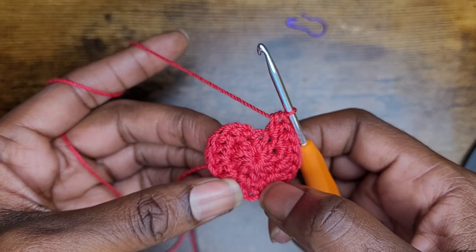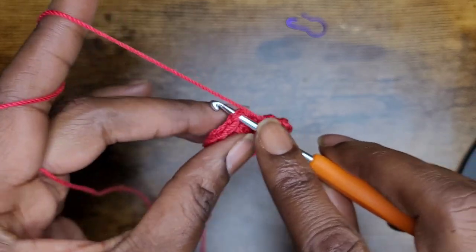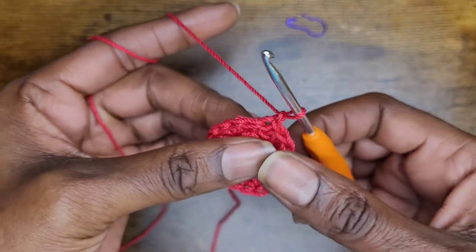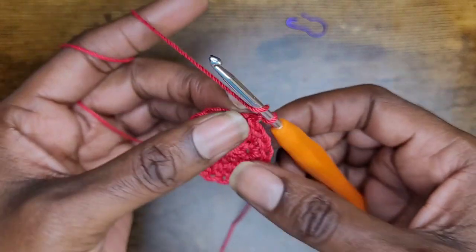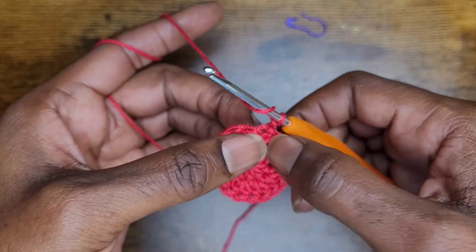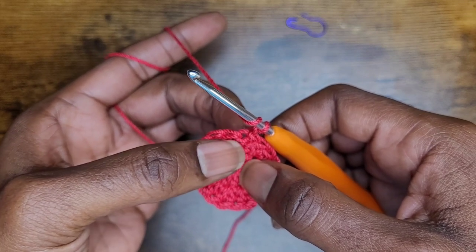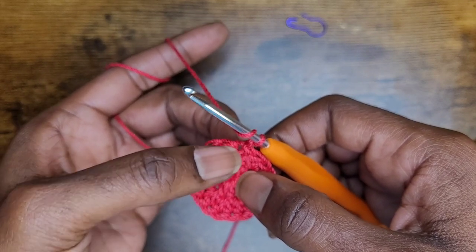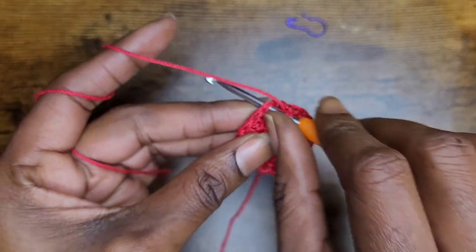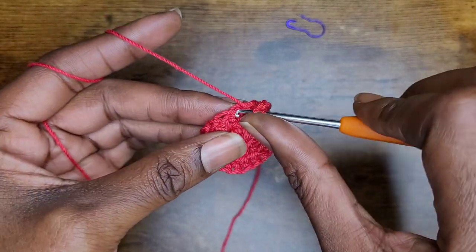At the end of the row you should have twenty half double crochets. Slip stitch into that first stitch and chain one. Now we're going to increase again. We're going to go into this first stitch with one half double crochet. After this row we're not going to slip stitch anymore, so go into your first stitch with one half double crochet.